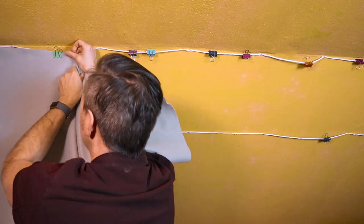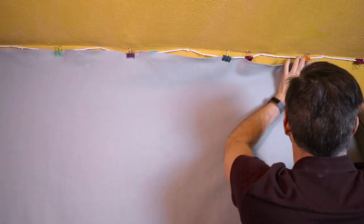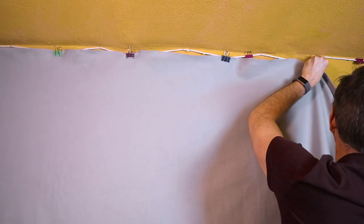You can leave these ropes up all the time in your space — they are pretty inconspicuous, and if the rope color doesn't blend with your paint color you can always paint the rope the same color as your walls.